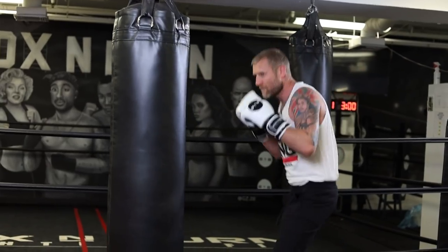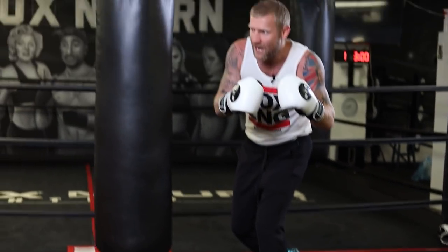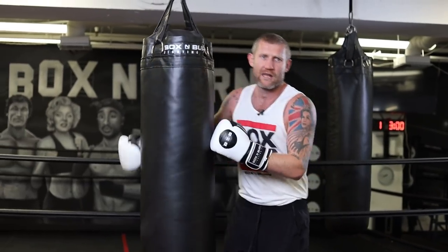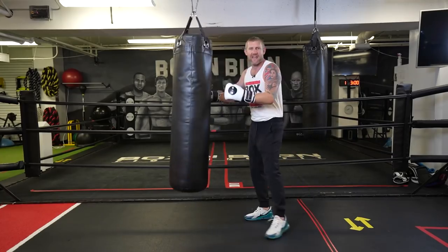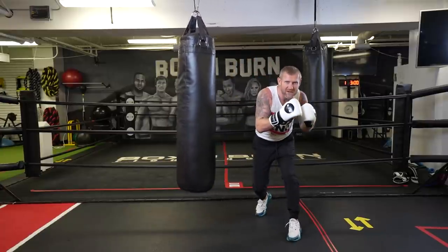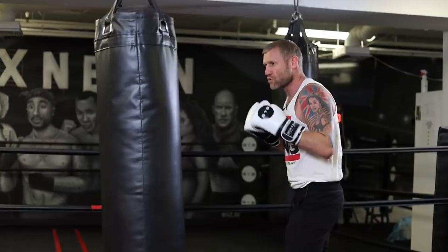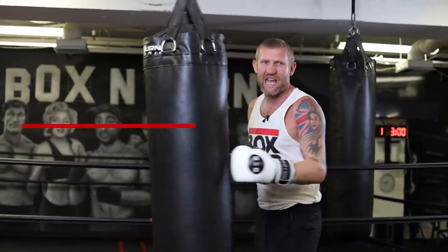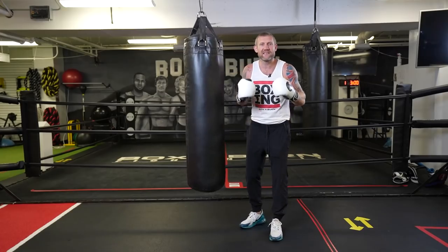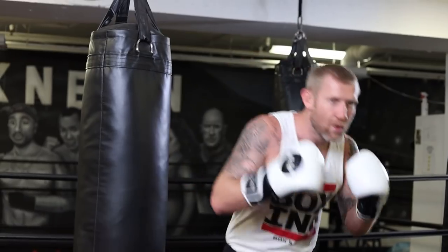I'll show you what it looks like on the bag. He's here moving side to side, he would do a big dip putting his weight to his front foot, then from there really swinging his full body weight around to generate that power. And he was generally fighting taller guys, so he would sometimes even jump a little bit, getting all of that body weight behind the punch. That's where the power comes from — there, boom — and you can see I'm generating a lot of power in that hook by doing that.